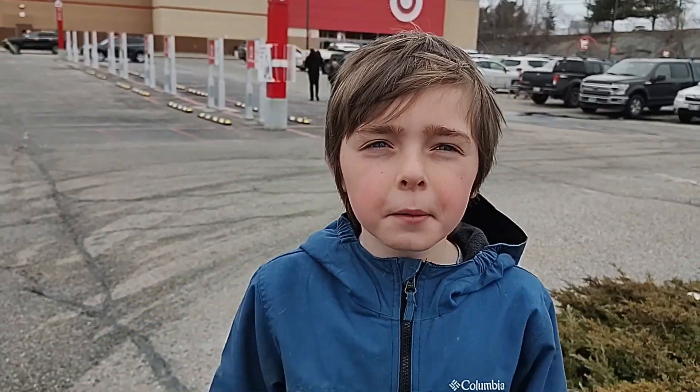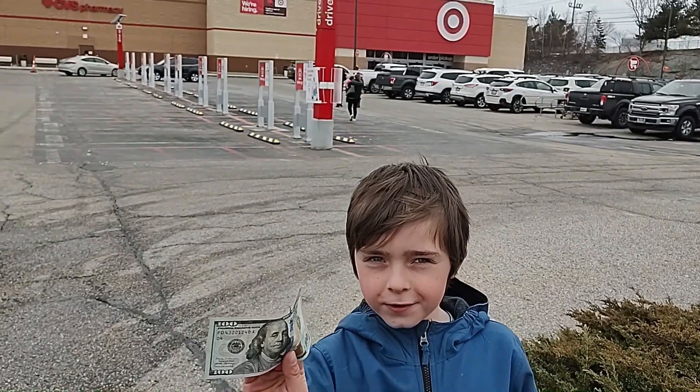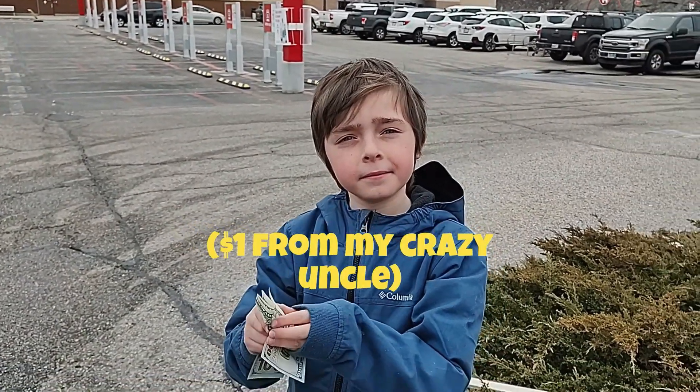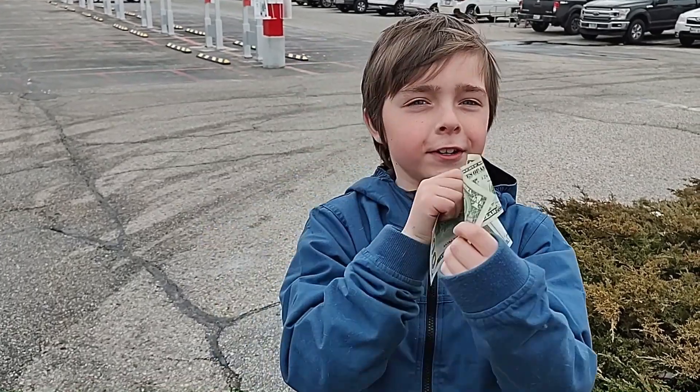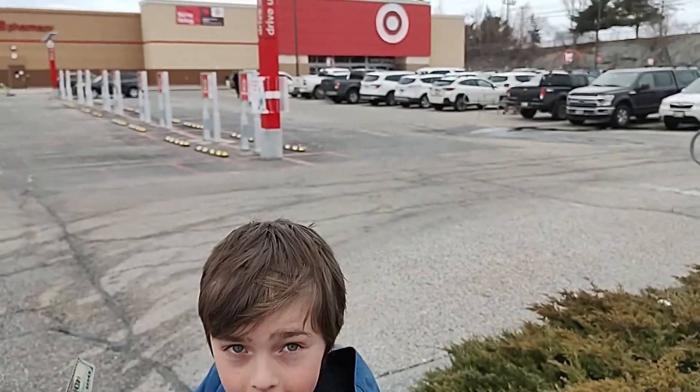Hey guys, welcome back. For today's video, we're going to be doing a shopping spree with $100 and one — a $101 shopping spree. I think we're going to have about $1 left. Let's go inside Target.